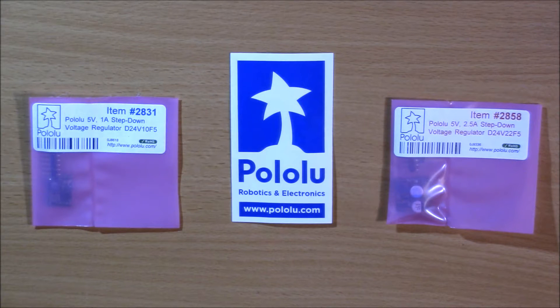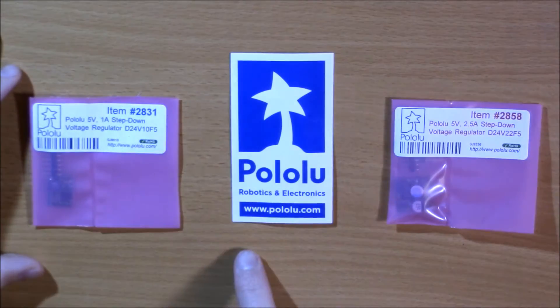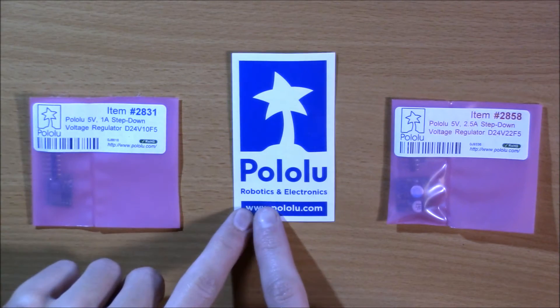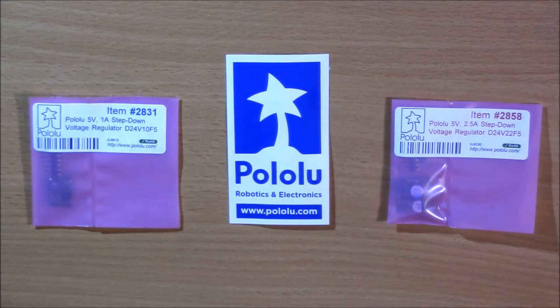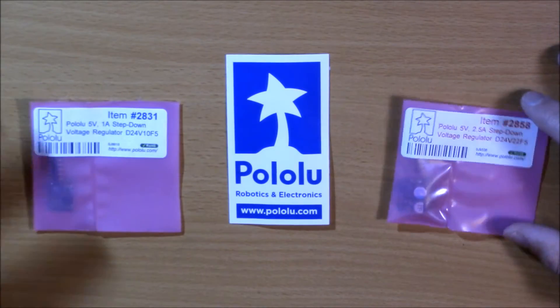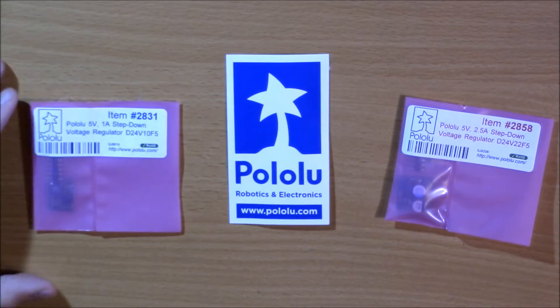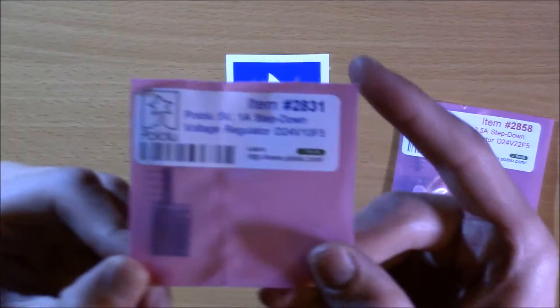What is up YouTube, coming to you today with a review on some electronic components. I'm using these for FPV. As you can see from the Pololu sticker, they do robotics and electronics — pololu.com, check them out. These guys are awesome, operating a really great company, doing a lot for robotics and electronics, and they have some awesome products especially for FPV drone stuff.